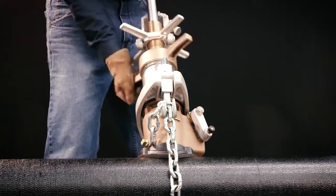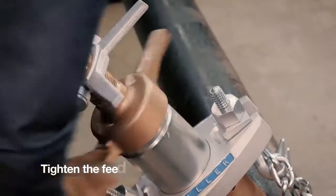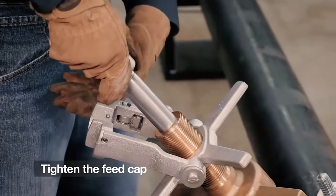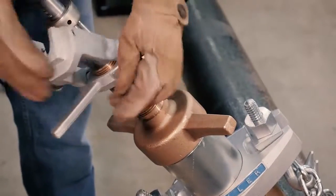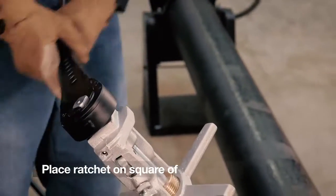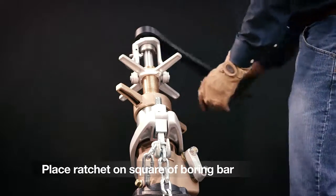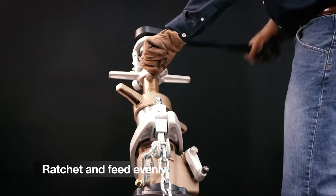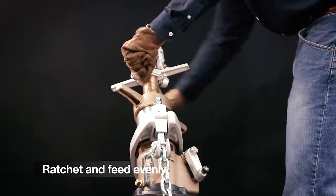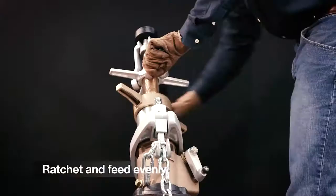Retract the boring bar by pulling up on the bearing end of the bar and attach the upper section of the machine to the upper chamber. Tighten the feed cap and lower the boring bar down very carefully until the drill point hits the main. Attach the yoke assembly and engage the locking mechanism, then place the ratchet handle on the square of the boring bar. Ratchet and feed evenly in a clockwise direction — it's very important that the ratchet and feed action be done evenly without overfeeding the yoke assembly, which could bind and damage the tool.